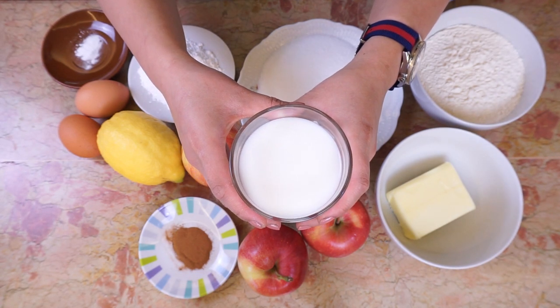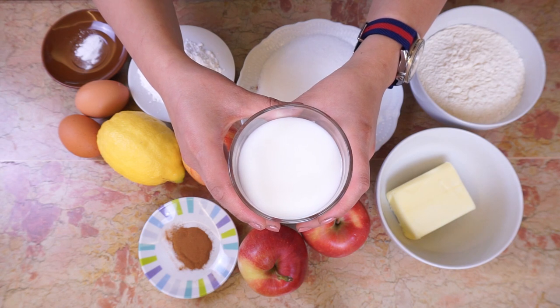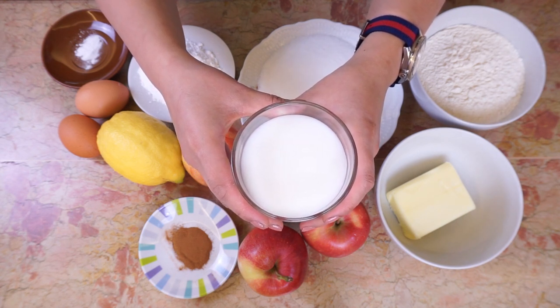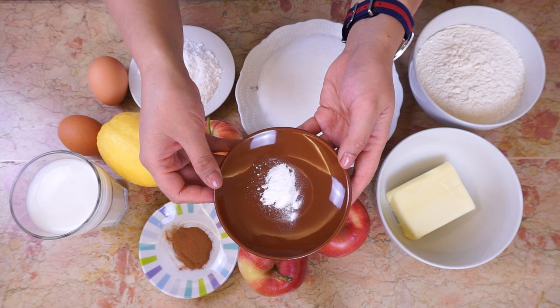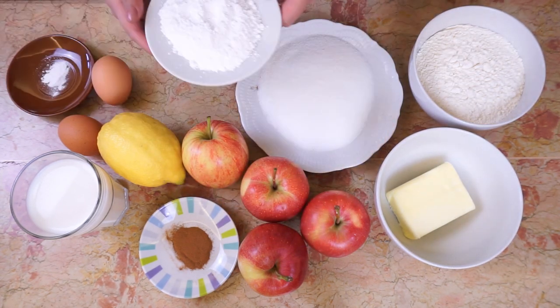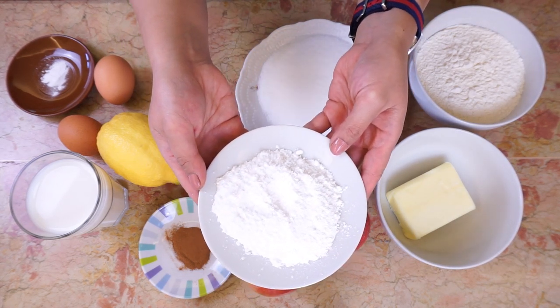1 cup or 200 ml of rice milk. We are using rice milk because it doesn't contain as much phosphorus, potassium, and calcium as regular milk. Also, 1 third of a tablespoon of baking soda, and powdered sugar to dust.